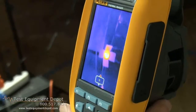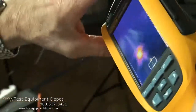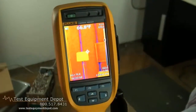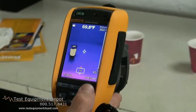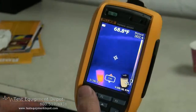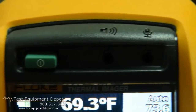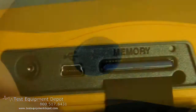Standard features like wide field of view, whether you're in portrait mode or landscape mode, superior image quality that shows every detail, and rugged construction to assure survival should the instrument be dropped. Whether searching for unexpected air leaks, hidden moisture, building issues, or hidden issues in industrial or commercial facilities, Fluke thermal imagers are built for the job you do.